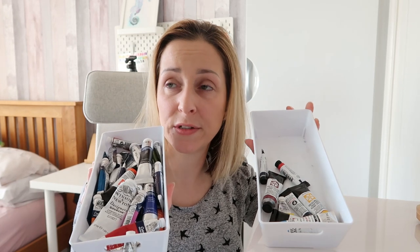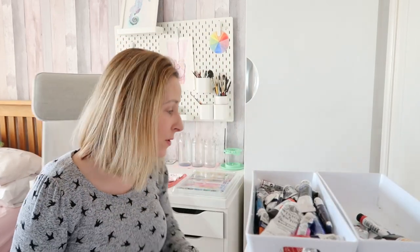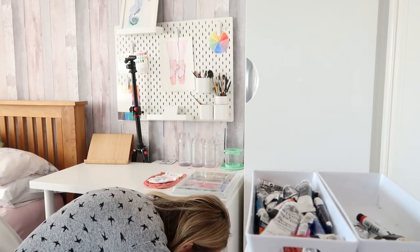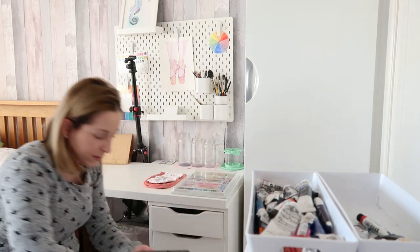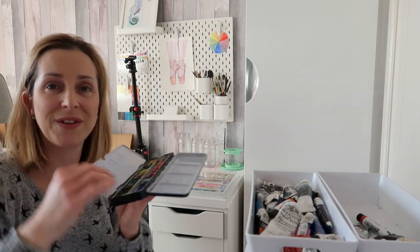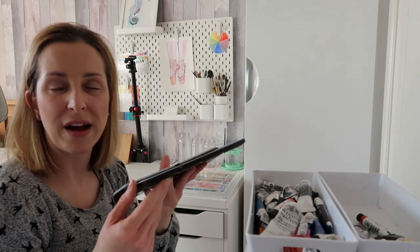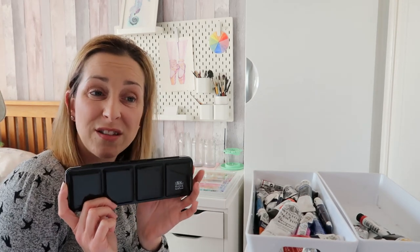I've also seen a huge difference in my paintings since I upgraded my paints. I started off with Winsor & Newton original brand watercolour pans — this was the first ever watercolour set I ever had, and I loved it. You can see how much I've used it. I'm going to keep this because sometimes if I want to practice, or my little girls want to paint, they can use it. It kind of means a lot to me since it was my very first set.